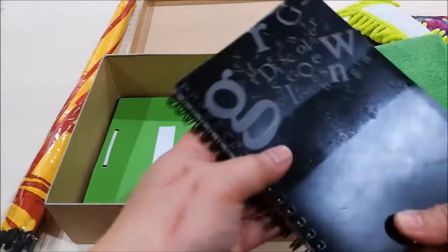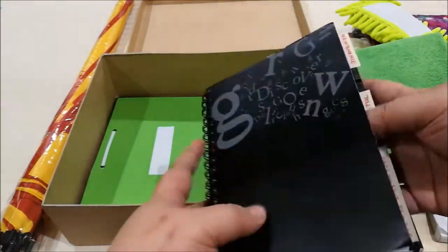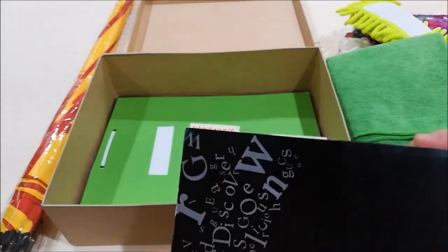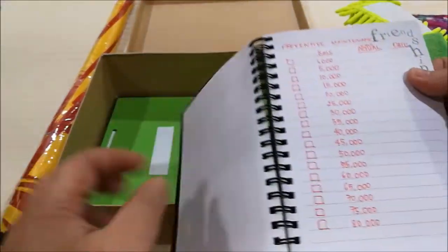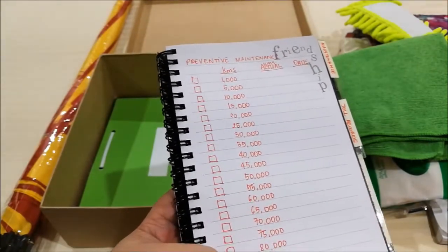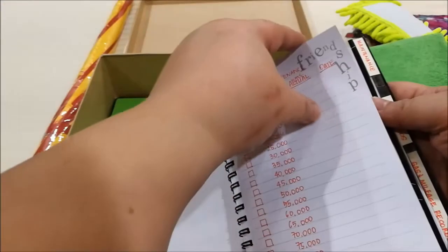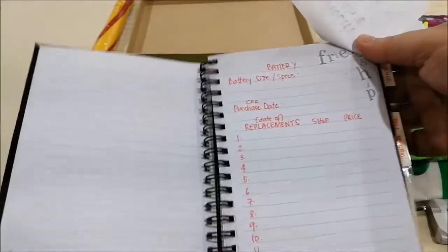Next, I have this notebook that I got, which has several sections that I've quickly labeled: maintenance, toll records, and gas and mileage records. For the maintenance section, I put a list of the preventive maintenance — when he has to do the routine maintenance. The next page is so that he can keep track of when he replaces the batteries, because it has happened to me that I thought I'd just replaced the battery two years ago, but in reality it had almost been five years.